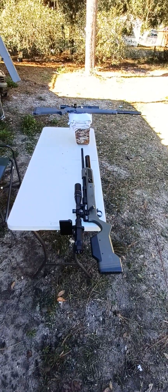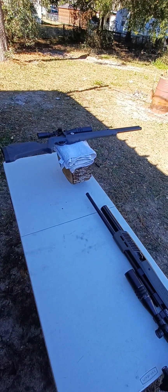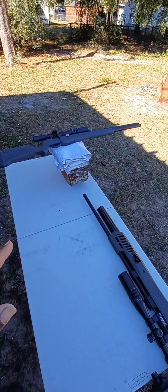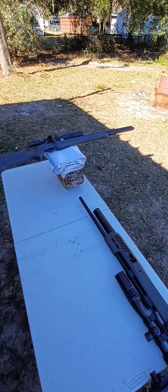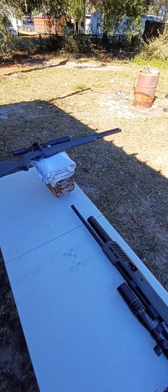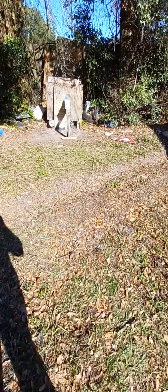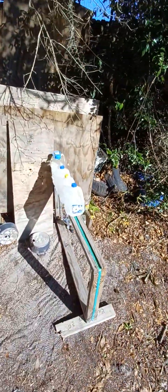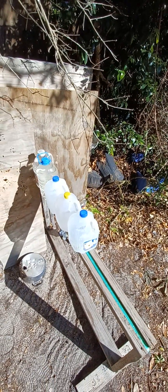What's up everyone, I'm all set up to run a few penetration tests with the water jug and see how many water jugs the Umarex Origin 25 caliber shooting Rogue Precision 30 grain hollow point can get through. I have a few water jugs down here — give me a second, I'll set up the tripod and we'll get started.